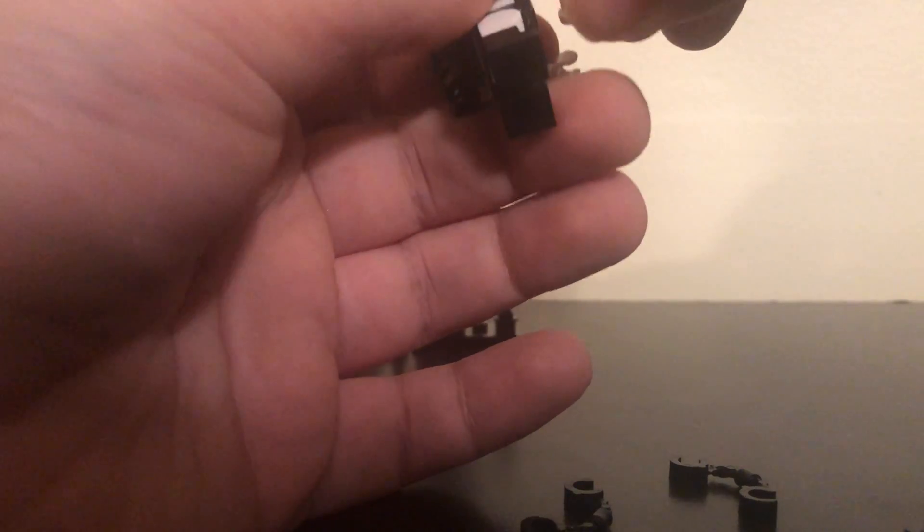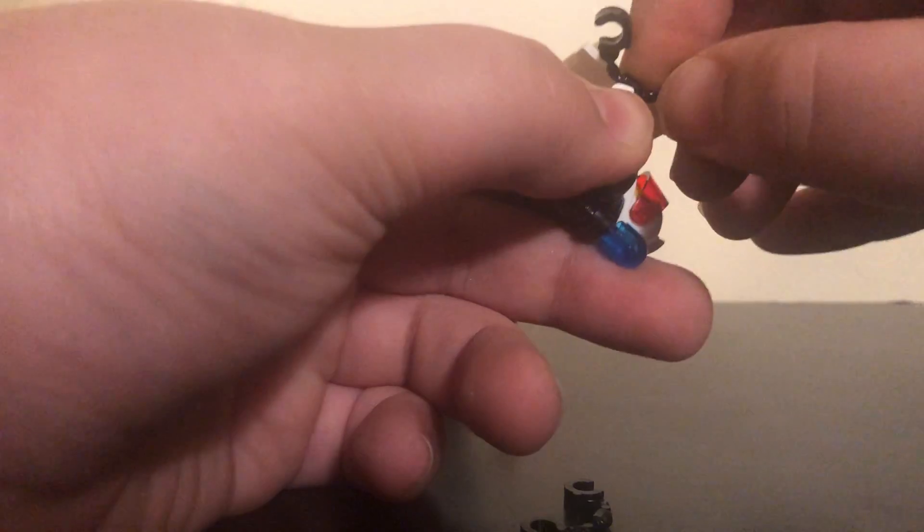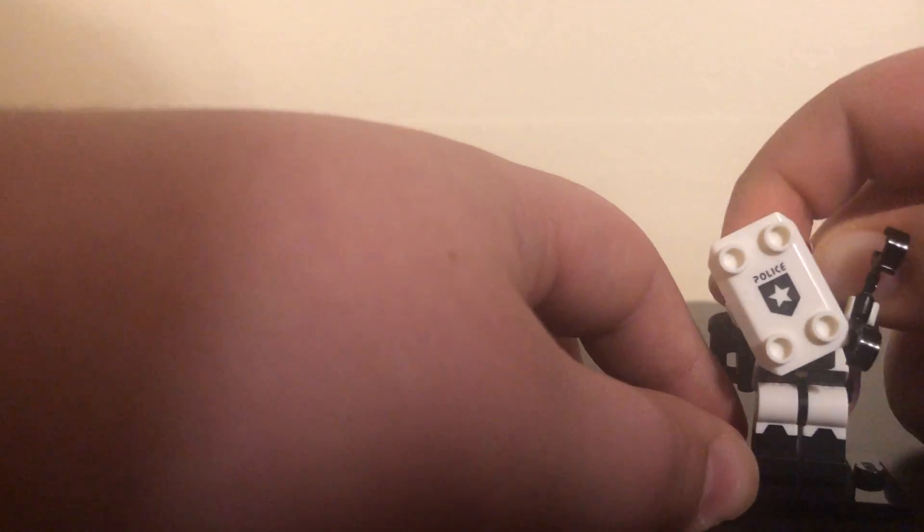This is like a spaceship guy — I'm not sure what he's supposed to be. Maybe he's like an alien protector. He also comes with these handcuff things. This guy was actually pretty hard to put together, not gonna lie. But he's actually a pretty cool figure — I really like him.